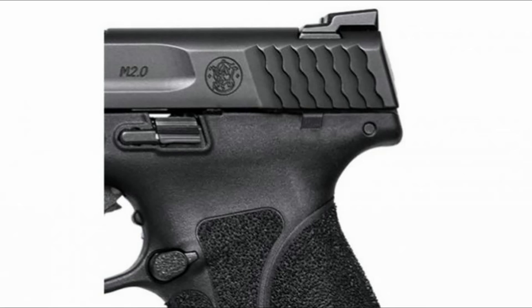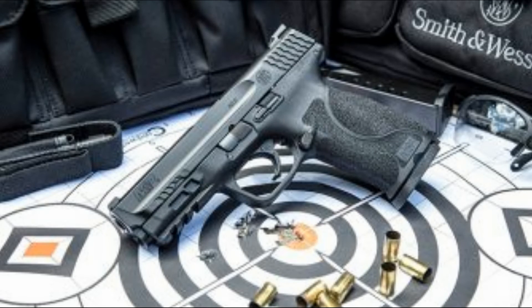Performance-wise, it has a crisp trigger with a lighter trigger pull and a tactile and audible trigger reset. It features accurate 1-in-10 twist barrels for 9mm and 40 Smith & Wesson, and 1-in-15 twist for the 45 Auto. It also has an extended, rigid, embedded stainless steel chassis to reduce flex and torque when firing.